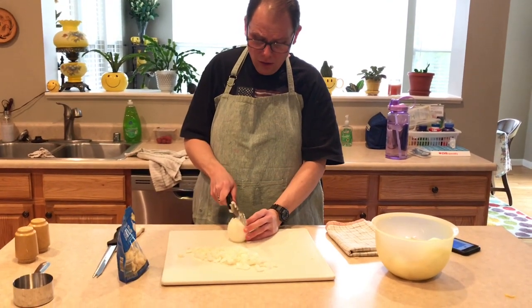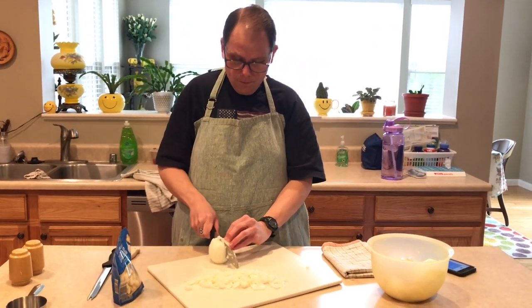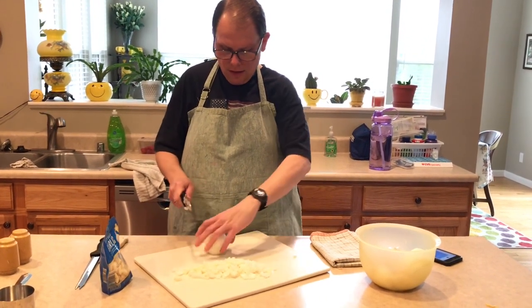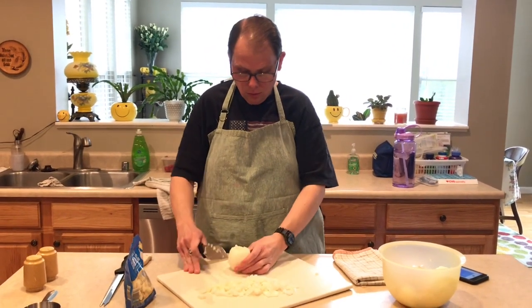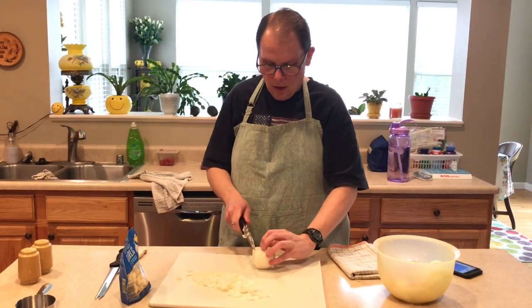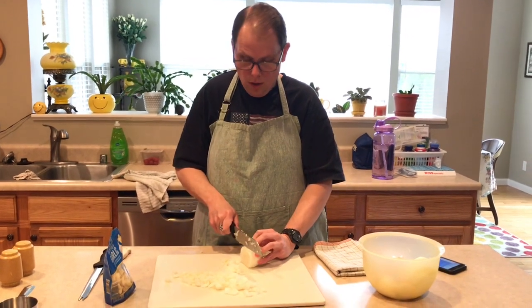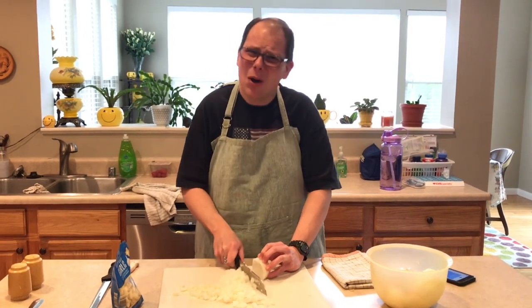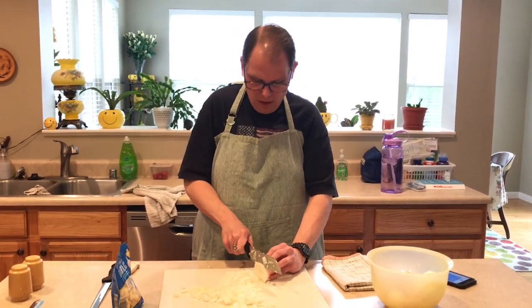I didn't go to culinary school because I really went to the Conservatory of Music. I'm a musician. I studied voice, opera, and choral conducting at the University of Cincinnati Conservatory of Music — that's where I met my wife. I hate this chopping. I could use my food processor — I got one for the holidays but I kind of forget about it because it's not sitting out.